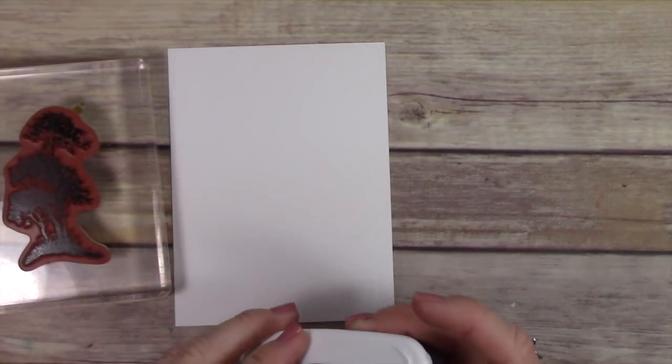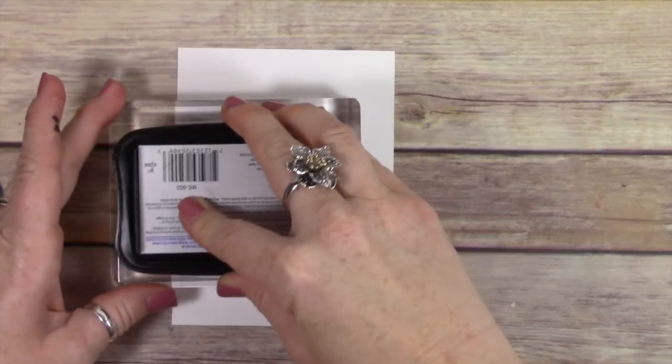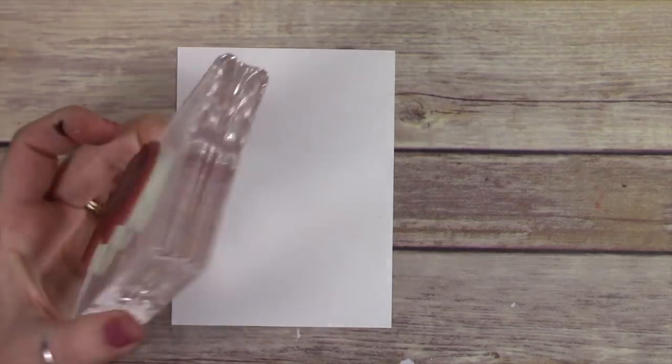One of the things that I love about this card is the mirror stamping imagery. I'm going to show you how to do that using this retiring stamp set, Summer Silhouette.